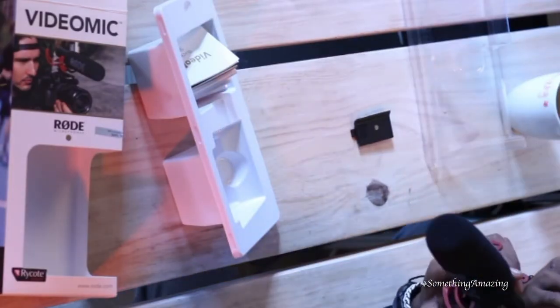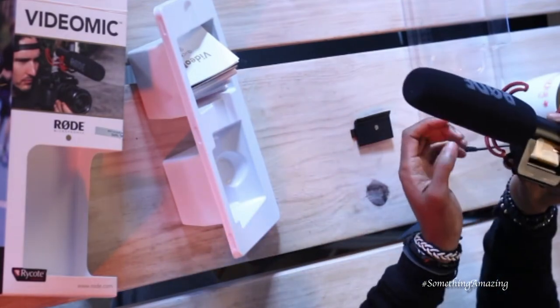The thing about this Rode microphone is that it's also user-friendly — it's like a plug-and-play. Literally, you mount it, you plug it in, and then you go. A lot of vloggers don't know a lot about audio-visual specifics. This thing is quite affordable and actually beneficial, because when you're recording from a DSLR camera, you want to use a microphone.